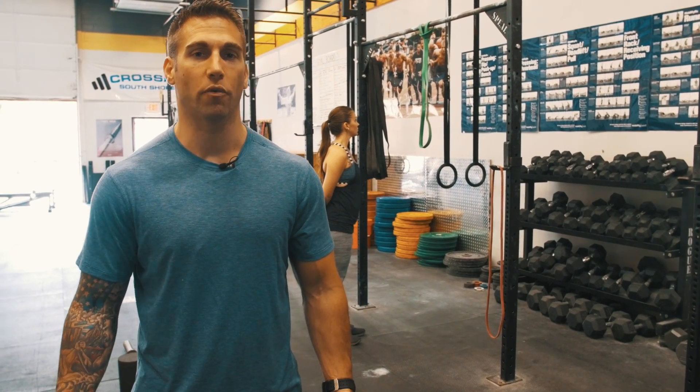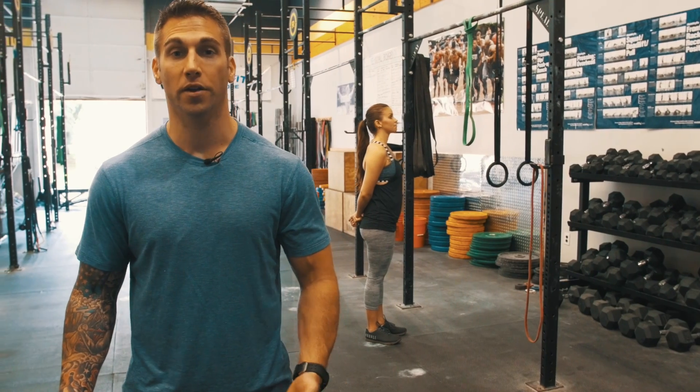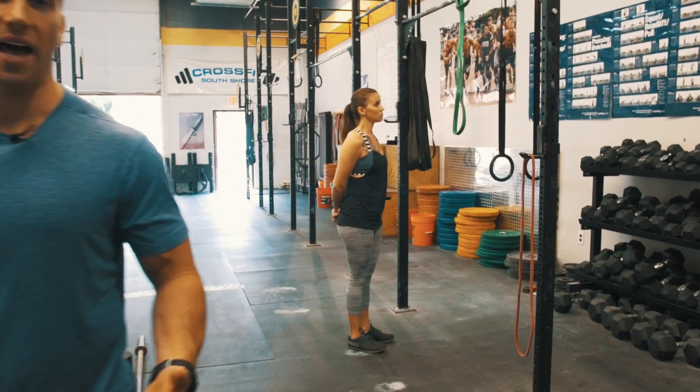Everything you just saw, you're going to go through for two complete rounds. After you've completed two rounds of everything we listed, we're going to end with some shoulder and lat mobilization.